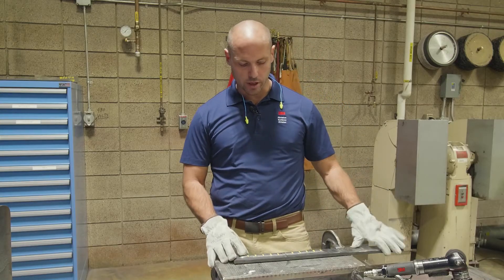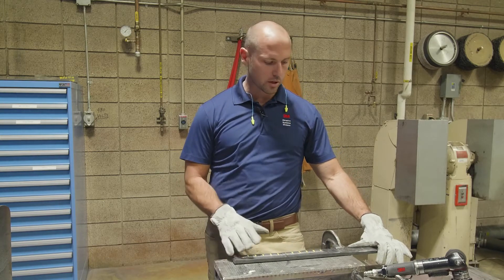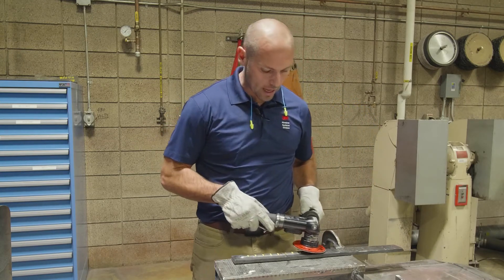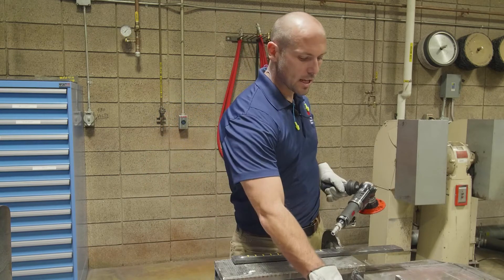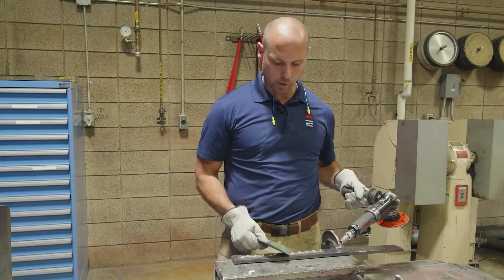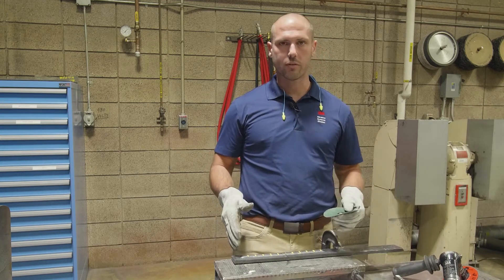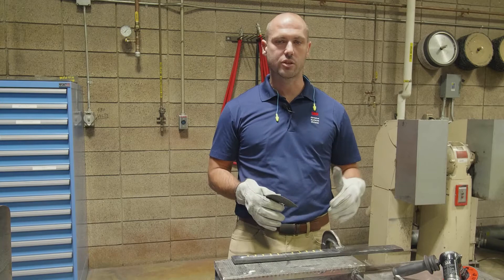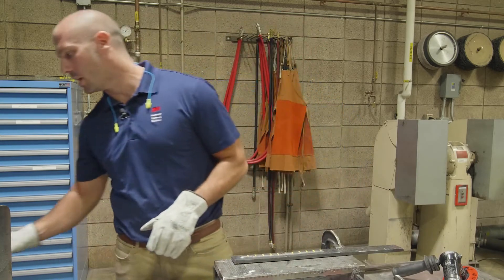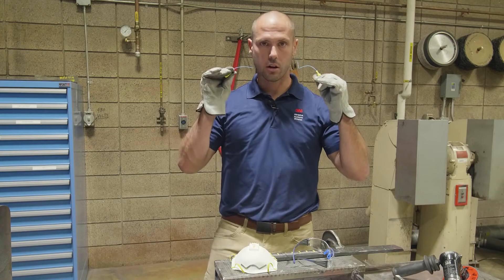So now that we have our substrate — about 12 inches of weld laid out here — we're going to take our 982C Cubitron 2 fiber disc, grind half of it, and time ourselves doing that. Then we're going to take a traditional fiber disc with just crushed abrasive on there and time ourselves doing the second half. About 12 to 24 inches should give you a good understanding of how much faster this product performs. Before we start grinding, we need our PPE: glasses, a respirator, gloves, and earplugs.